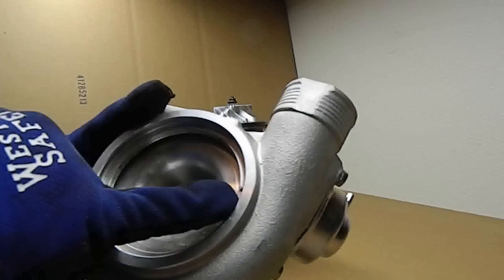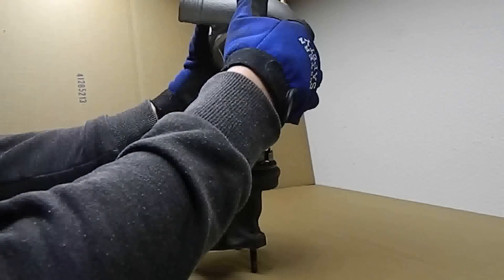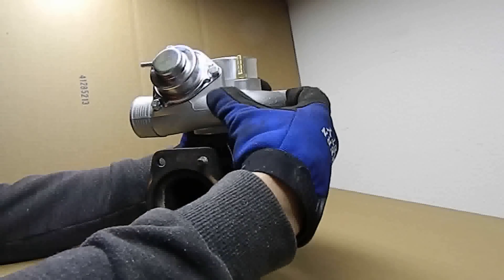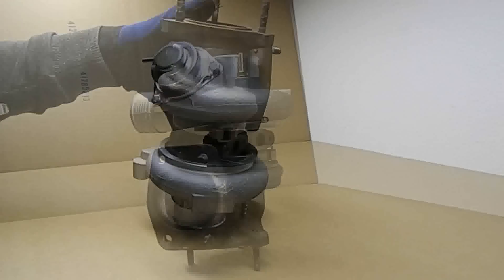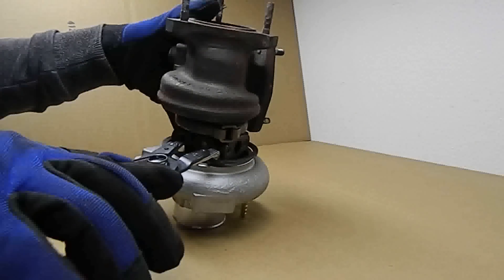Install the 19T compressor cover to the turbo and note the alignment pin and corresponding alignment hole in the turbo CHRA. Be sure these two align during cover installation. Now with the compressor cover fully seated, reinstall the retaining snap ring with snap ring pliers.